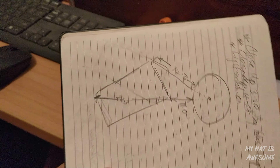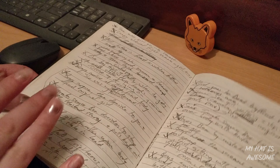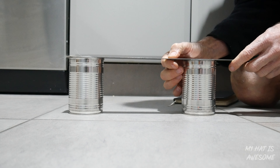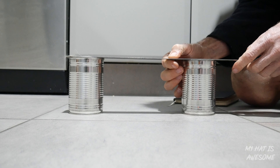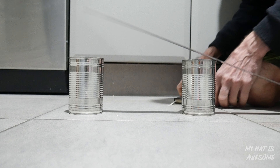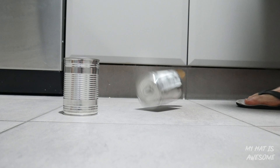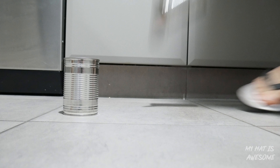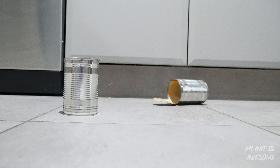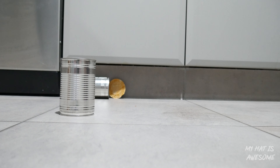Precise measurements of where the tins go compared to the camera. Very precise — that's our strip. They're exactly approximately 31.8 — which is way too accurate. And then every time we dropped a can we had to reset it to the exact position. One more reset. One more reset. Did we get one in place in the end? No. We're still working on it.